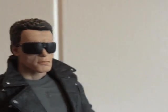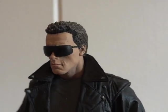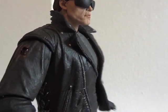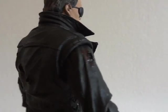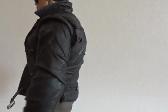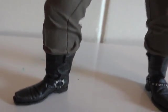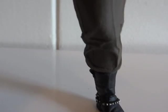Let's take a closer look at the actual head it comes with. The glasses are not removable, and it does have Arnold's likeness from back in the 80s. Looking at the leather jacket, there are holes in it — one on the shoulder and a couple on the back. Everything's nicely painted, even the boots.